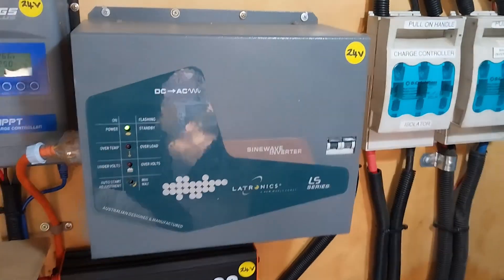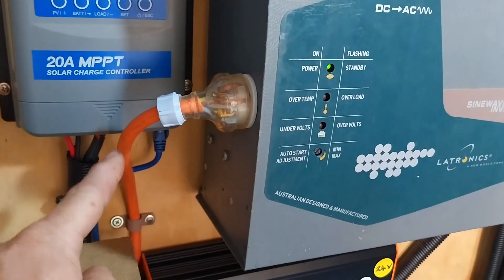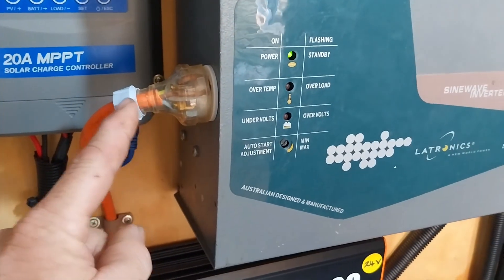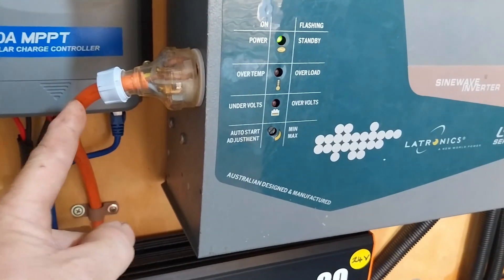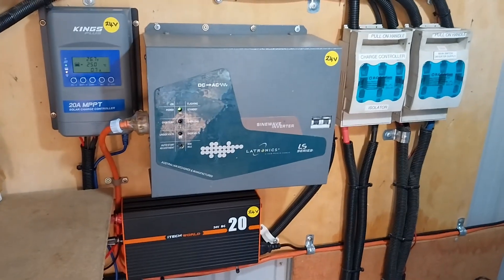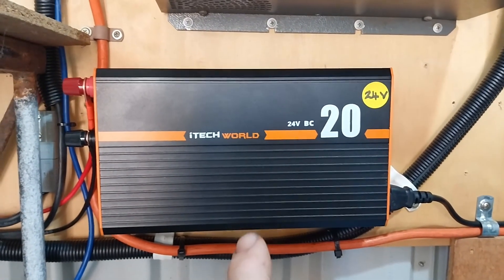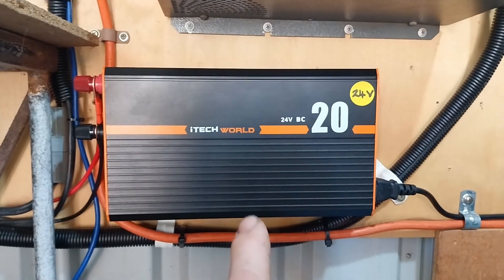The power comes from this inverter out to this plug here, and this line goes into the cabin. For Australian people familiar with 15 amp lines - traditionally run on 1.5mm cable - I've used 2.5mm cable on this line, which takes up to about 20 amps. Having a thicker cable gives me less volt drop going into the cabin. I've also recently put in this iTech World AC to DC charger to charge up my battery. We're going to start doing more iTech World product tests on the channel in the future.